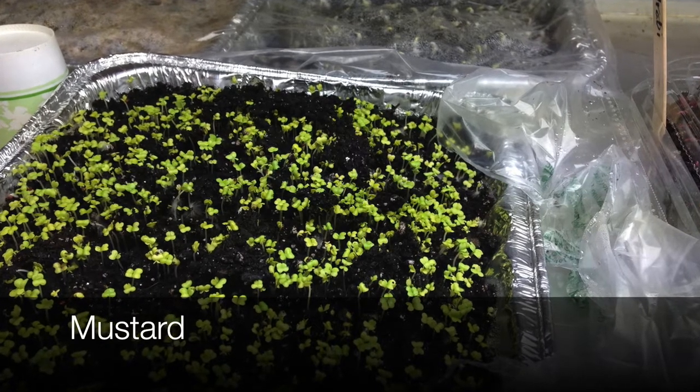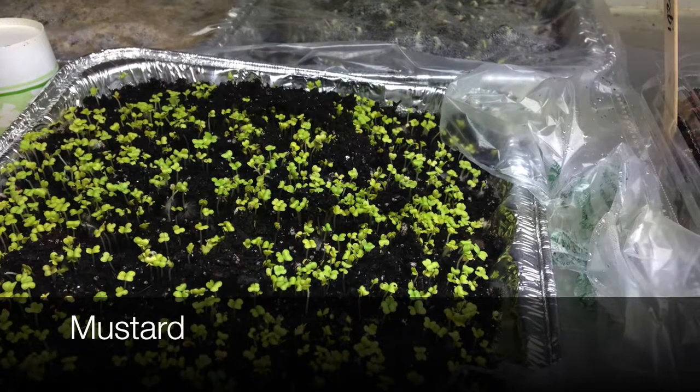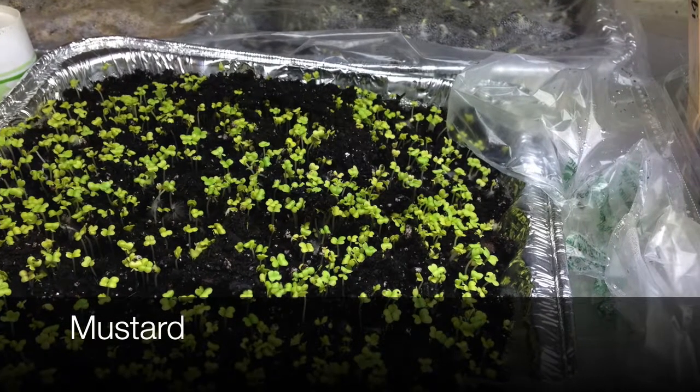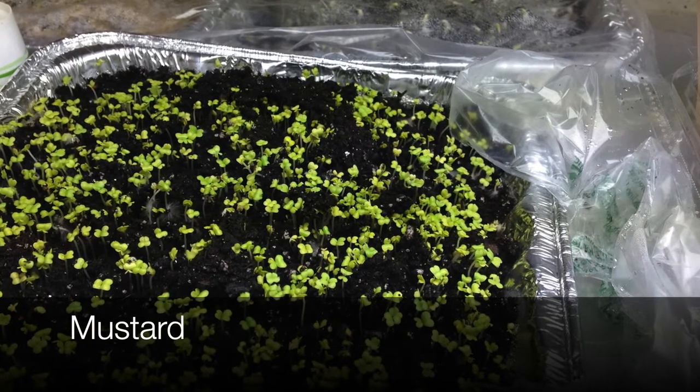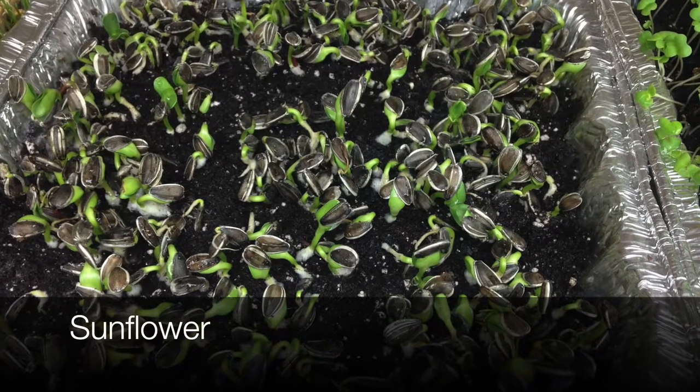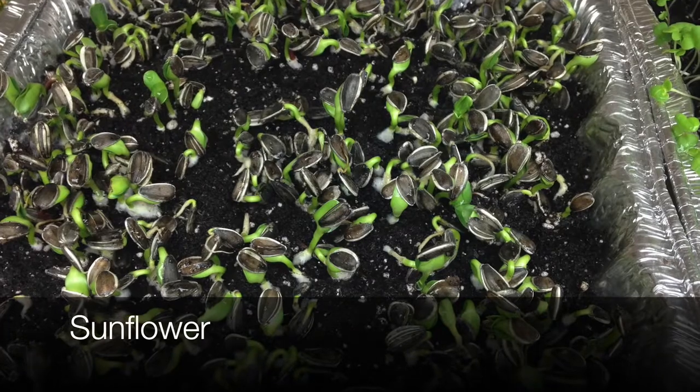You'll have much better results by moving them under a grow light that's set about two to four inches above the seedling. But a sunny, south-facing window can probably get you by, because it's a pretty short crop as far as how long you actually need to grow it indoors.